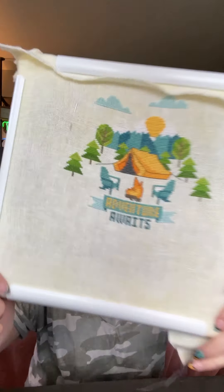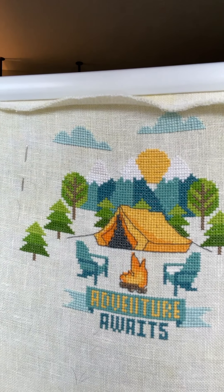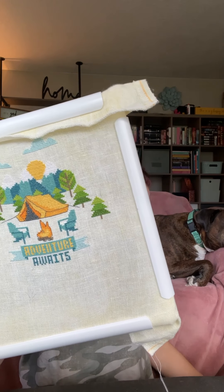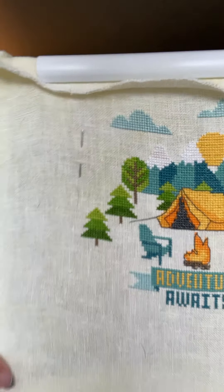We'll do my more recent stuff last. This is Adventure Awaits by Tiny Modernist — I love it. I'm going to put it in an oval kind of frame and hang it in my camper because we love to camp. I just love the colors of the mountains. This one is done, I just need to finish it — meaning frame it. I'm such a bad finisher; I don't finish anything.